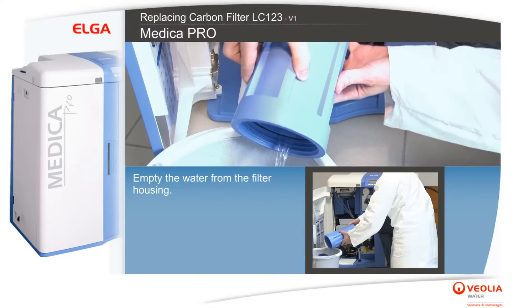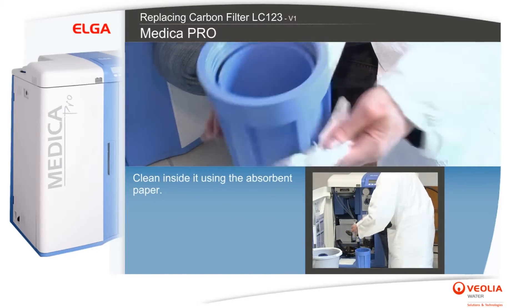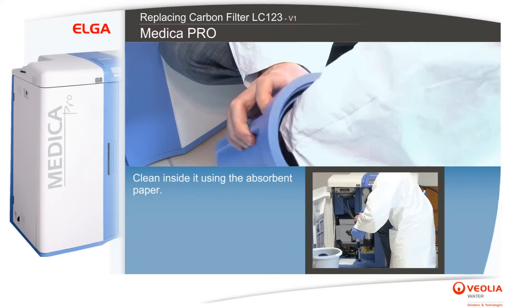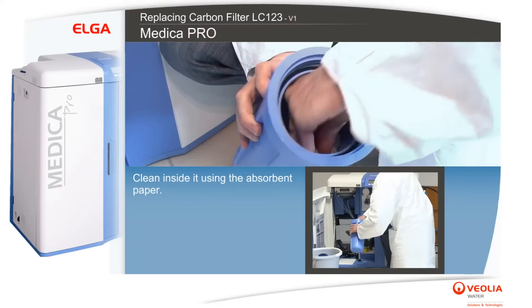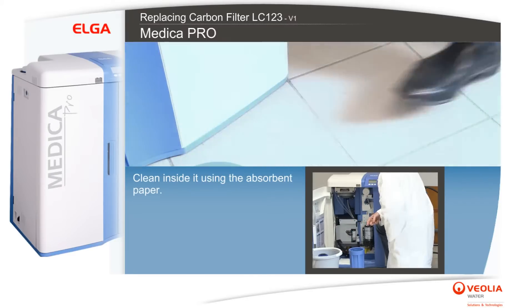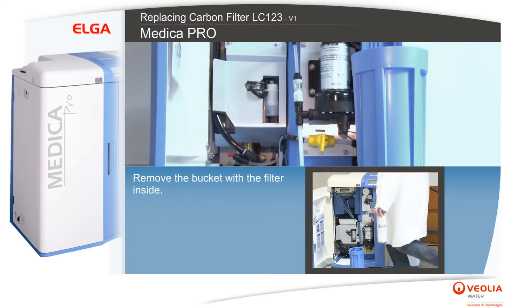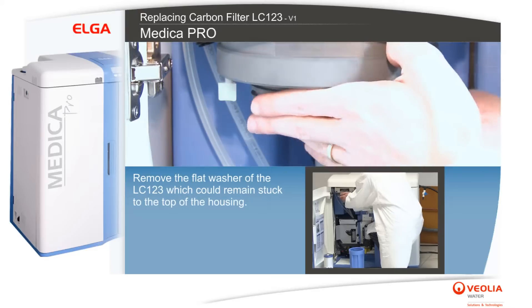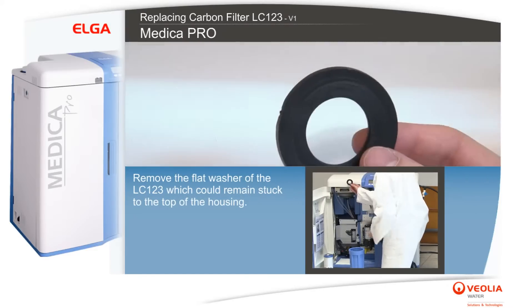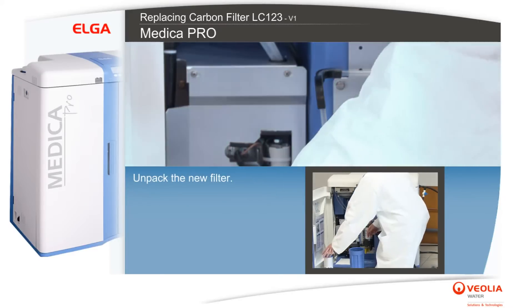Clean inside the filter housing using the absorbent paper, then remove the bucket with the filter inside. Remove the flat washer of the LC123, which could remain stuck to the top of the housing. Unpack the new filter.